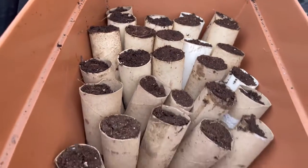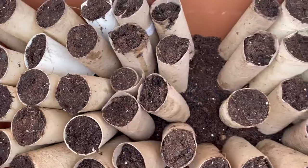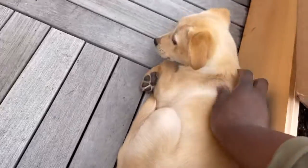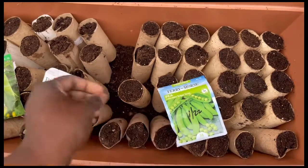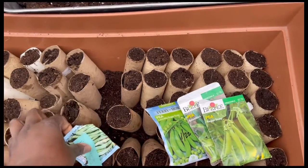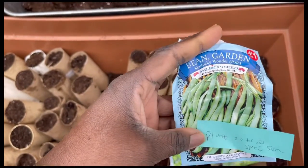I'll continue to add to it as the months go on, because it's nice to repurpose and reuse something we usually throw away — something we take for granted that could be upcycled. Look at chickpea! I'm gonna put in some pea seeds. I love growing beans; beans grow very well in almost anything, so I'm gonna grow these beans in this container.